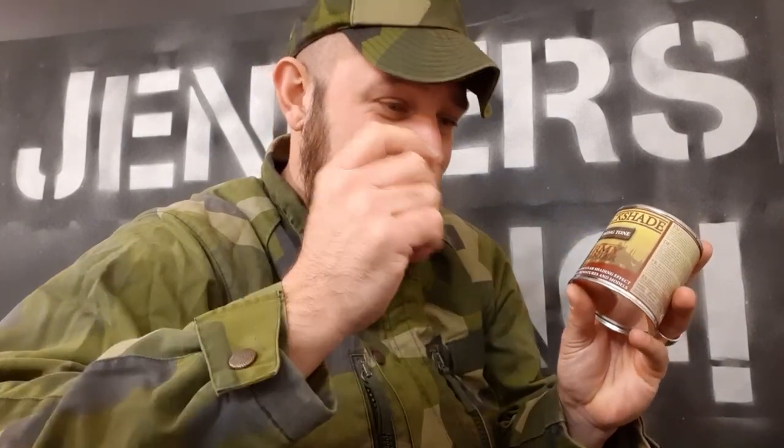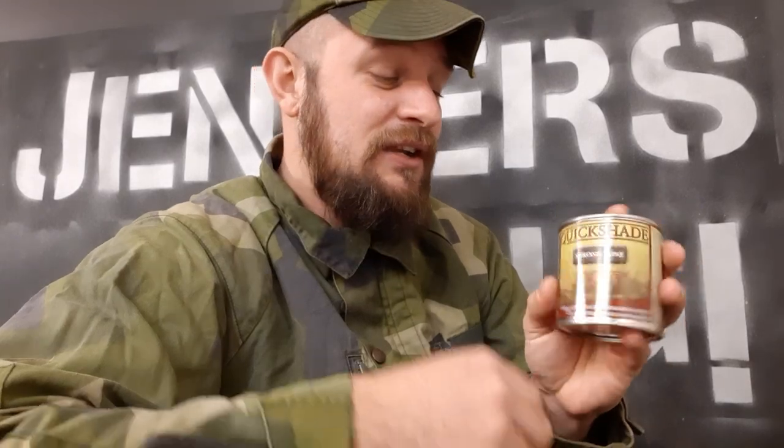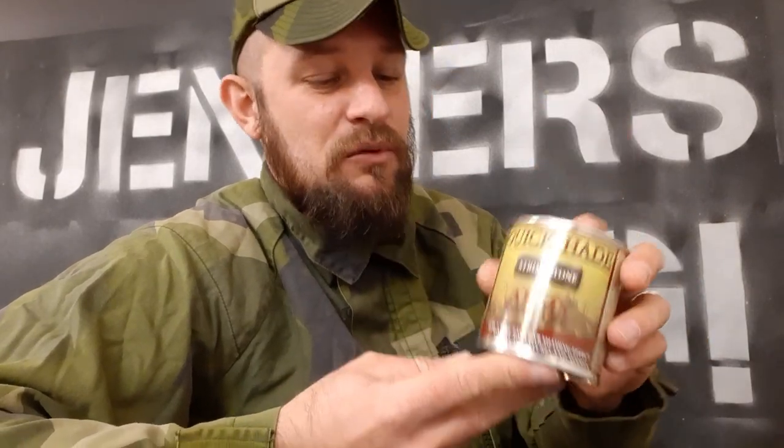To Quick Shade or not to Quick Shade — that's the question, and many people debate on this. Me personally, I love it. I think this is a great product because it saves you a lot of time. I don't have the time or patience to sit down and shade every miniature by hand. You literally just dip your miniature down, shake them off, and let them dry for 48 hours. It's going to look scary when you first take them out — it looks like you've ruined the miniature, but you haven't. As long as you give it a good shake and let them dry, it's going to look really good. Plus, I don't have the skill to make the shading look as good as this does.